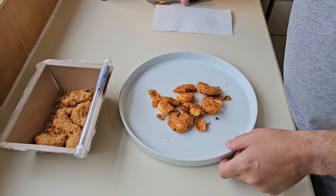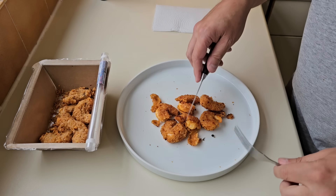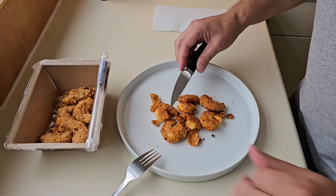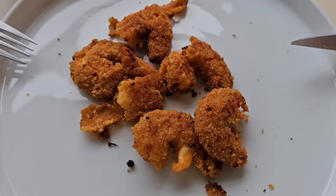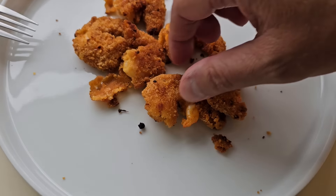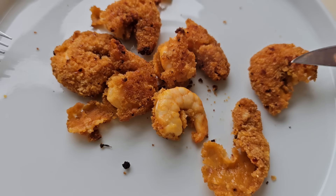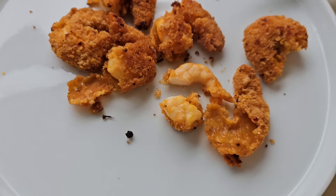So they are done — there they are. The only problem is when I turned them over, some of the coating came off. You could do them in the air fryer — I dare say if you did them in the air fryer they'd be done a little bit quicker. And there they are — they've gone pink so you know they're cooked. I'll cut one in half and we'll have a look.